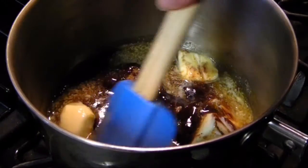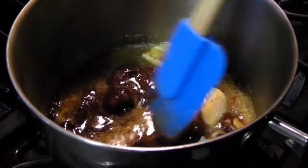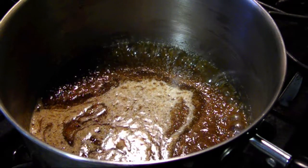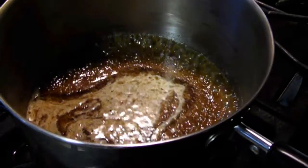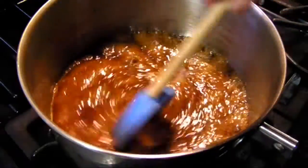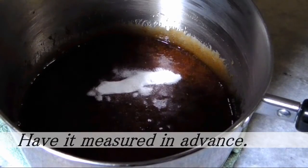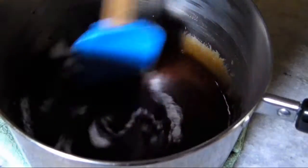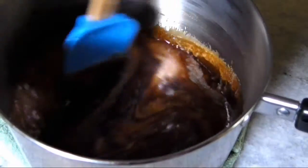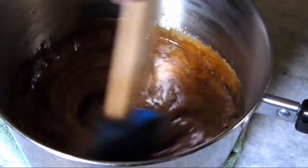Begin to heat it over medium heat until the ingredients are fully melted and incorporated — it'll take a few minutes. Then as soon as the mixture starts to boil, allow it to simmer undisturbed for five minutes. Use a timer here. When the timer goes off, give the pot a quick stir, remove it from the heat, and stir in one teaspoon of baking soda. As you stir that in, you'll see the mixture lighten as the baking soda reacts with the acidity of the molasses in the brown sugar, creating tiny air bubbles that make the caramel easy to bite through.